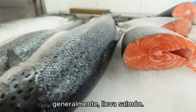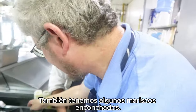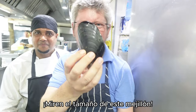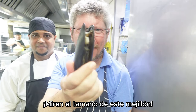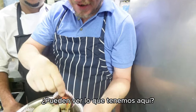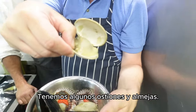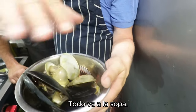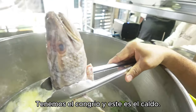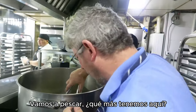In Chile, when they have a Paila Marina especial — or special — it generally has salmon in it, and that's what makes the difference. We also have mussels in the shell — look at the size of those, wow! And we've got some scallops and clams. All of these are going in. The base is a fish stock made from conger eel.